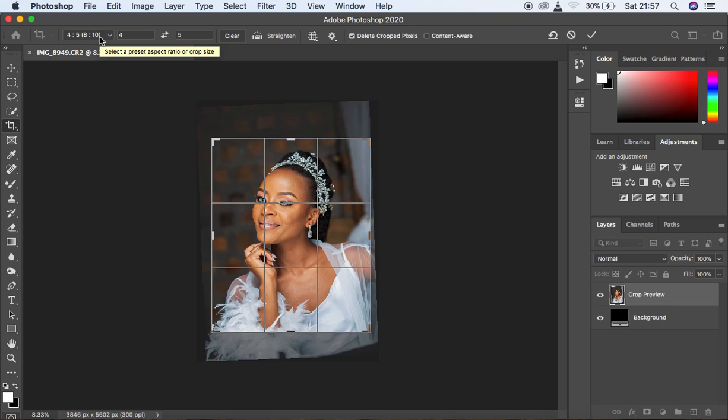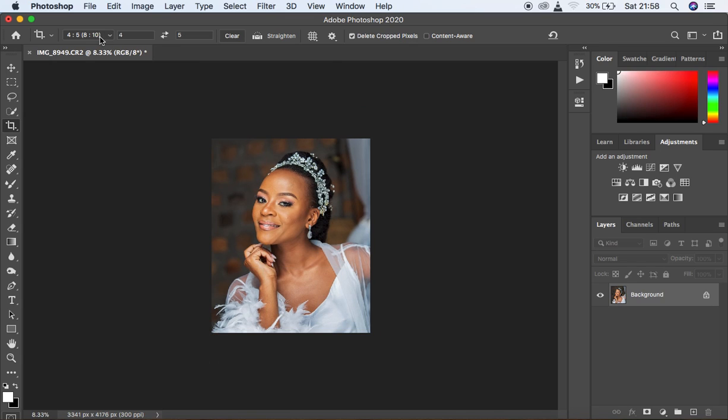The crop ratio I'm using is 4:5. You can set your crop ratio from the toolbar. I crop in 4:5 or 8 by 10 ratio because I post these images to Instagram — it makes the image occupy the whole screen on mobile. It also minimizes compression when sharing on WhatsApp since the image is already resized. Hit Enter to approve the crop settings.